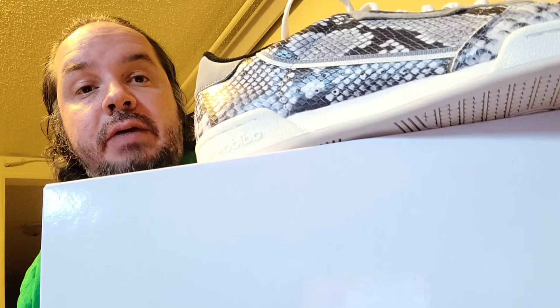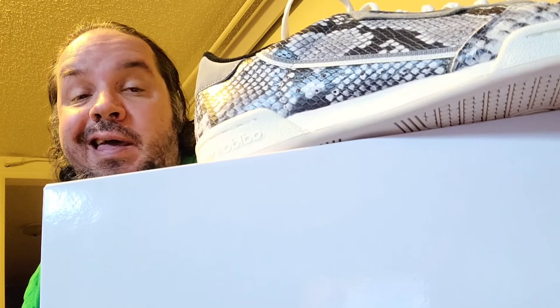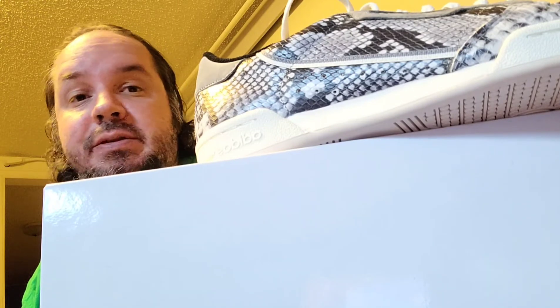Final review: definitely a good shoe. Adidas always makes good stuff. They're comfortable, they were only $50, and it's actual leather that looks like snakeskin. I definitely recommend them. They are sold out on Adidas right now, but you can probably pick them up on StockX or eBay possibly.